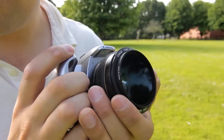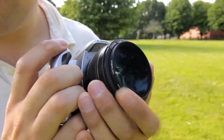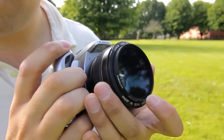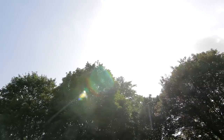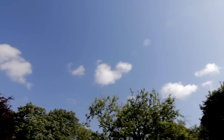Now the effect depends on a couple of things. Firstly, it depends on how much you turn the filter, so you'll have to turn the filter each time you reposition your camera, until you get the effect you're happy with. Secondly, the effect depends on your angle of view. If you're shooting the sky,